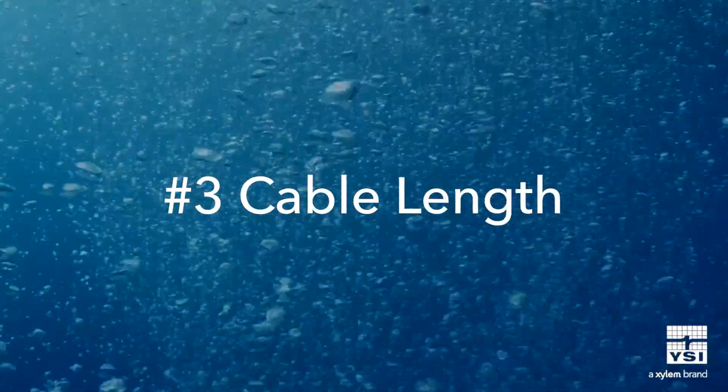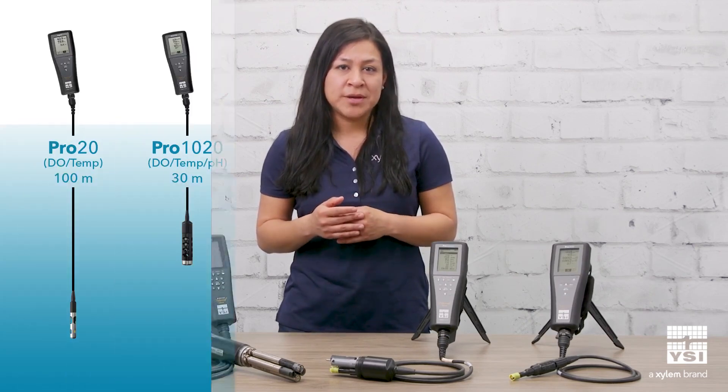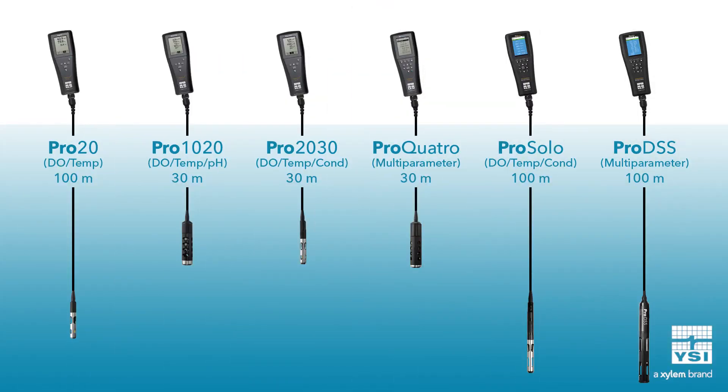Third, cable length consideration is also key, depending on environmental conditions. Some instruments can go only up to 30 meters in length, so be sure to review the available cable length options to make sure it meets your requirements. For example, if you're looking for a multi-parameter instrument, keep in mind that the ProDSS cable lengths go up to 100 meters and have an option for an integrated depth sensor for profiling, whereas the ProQuattro only has a 30 meter cable option for its 4-port cable.